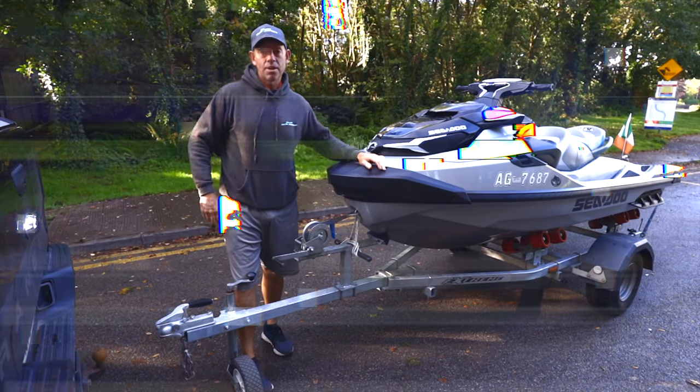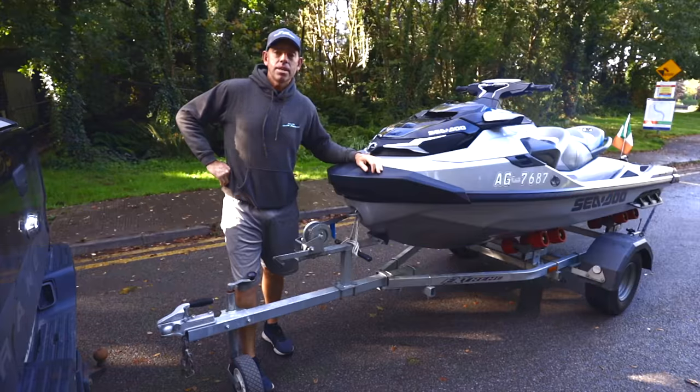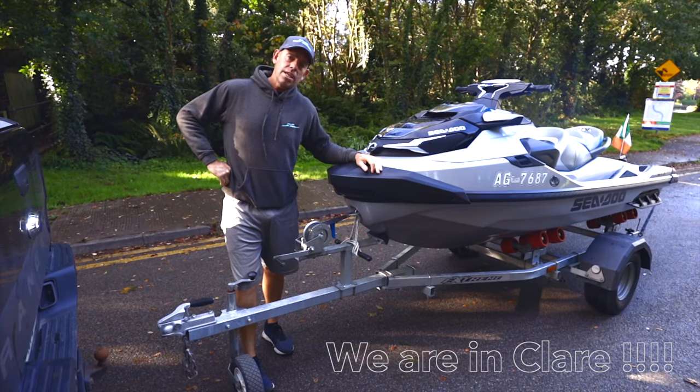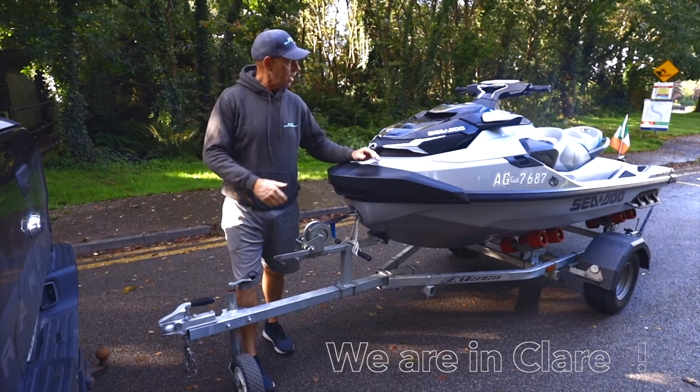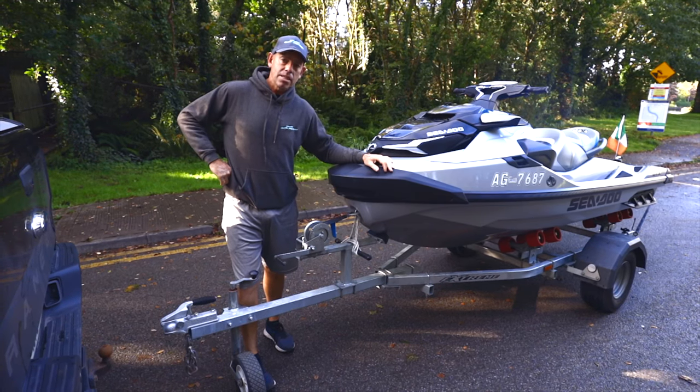Welcome to Ireland's Atlantic Adventures. It's a lovely day here in Limerick and we're going to show you today how to hook on your ski, how to do some safety checks, and get to the slipway as safely as possible.